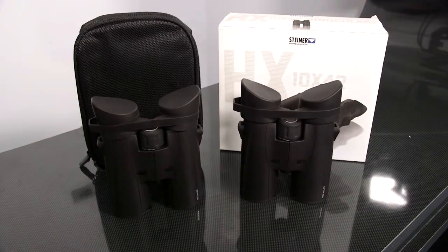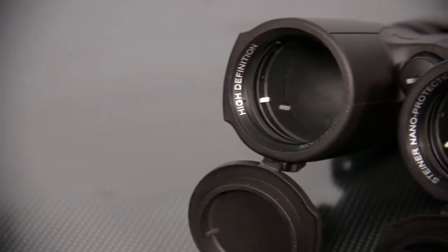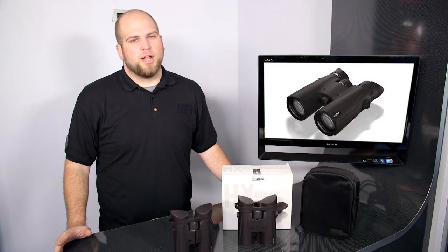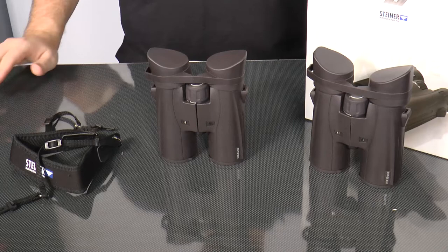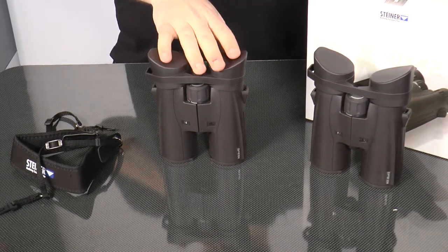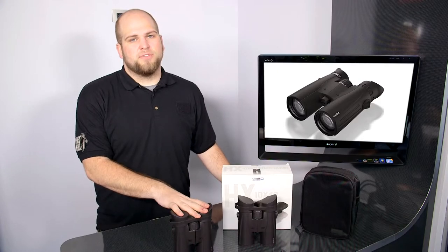The HX series has been upgraded with a better coating which is going to give you better light transmission. They also have the Steiner nano protection coating which is going to help you repel any water that gets on the lens. They are nitrogen purged as well, which is going to be great for keeping the internals very dry and also allows them to be waterproof up to 10 foot depth.